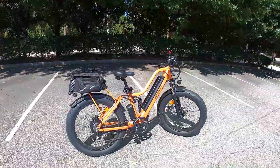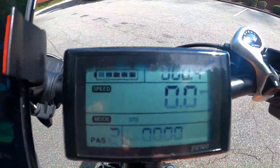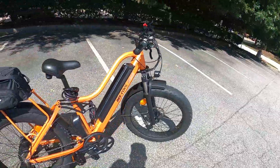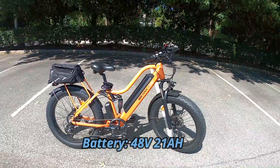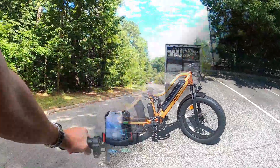All right, here we go. We're at the start of our range test on the B Explorer from B Cool Bikes. I just rode up this parking lot real quick, I'm at 0.4 miles. We are fully juiced on this battery — gigantic battery pack on this bike. 21 amp-hour battery comes standard on the B Explorer, so big battery pack. It's gonna take a minute to kill this thing.